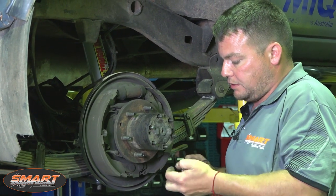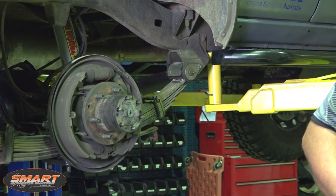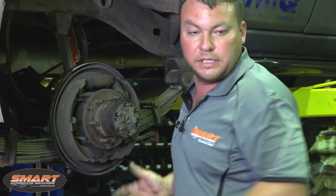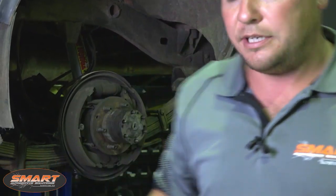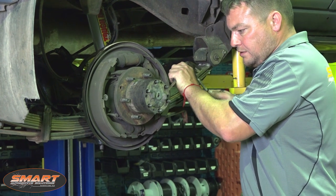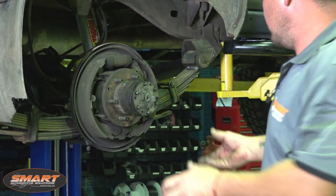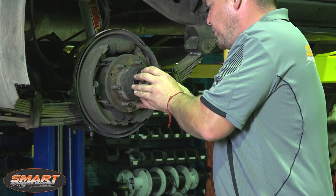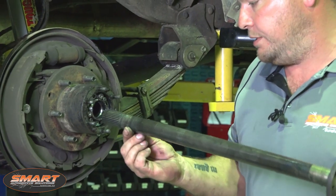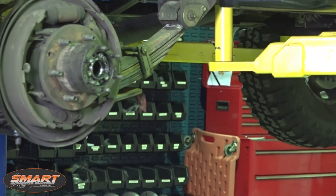Simon looks after this vehicle quite well so it isn't the worst one — sometimes these are a bit of a nightmare to get off, but just persevere. Get a little tapper in there, don't go mad with it, just want to get it moving. That's all we need. The exposed half shaft — just take that out. You might get a little bit of gearbox oil out of here so it's best to put something on the floor to stop you dribbling it everywhere.